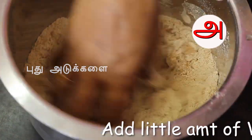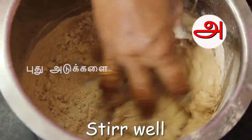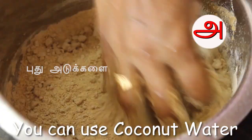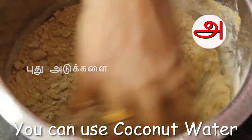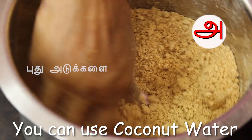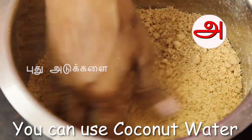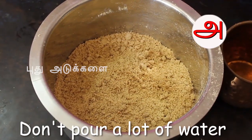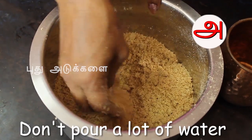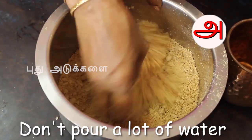We are taking the flour and we will clean the flour. Then the flour will be very dry. You will not know the flour will be dry. Let's add the oil. Let's make a little bit of oil. Let's make it ready.